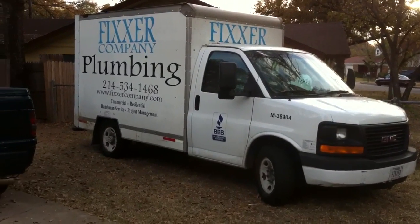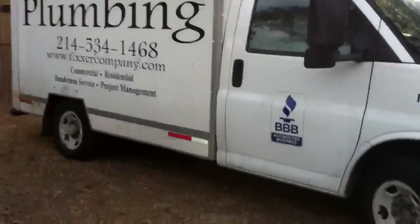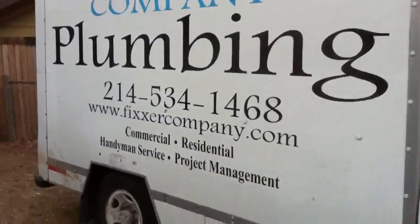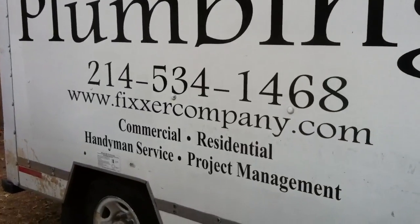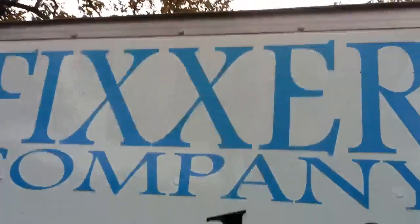This is Fixer Company Plumbing and we're on a tunnel job. I wanted to show you what we've got going on here — we've got about a 55-foot tunnel underneath this house.